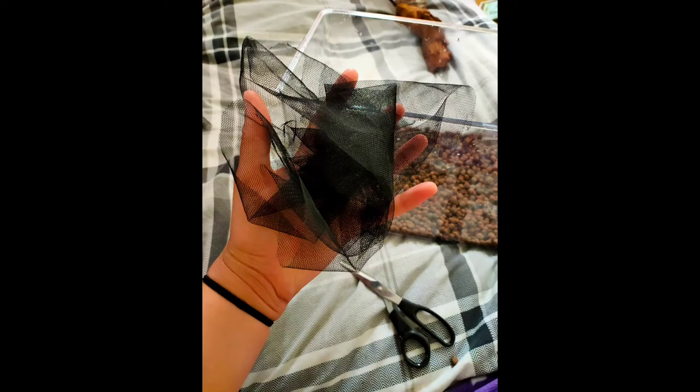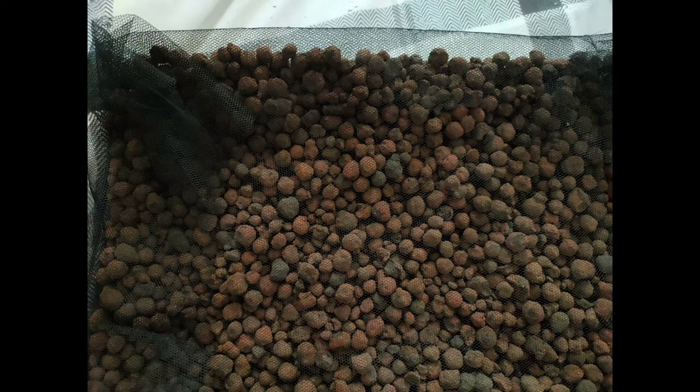And now we've got some black net which we're just going to put in over the clay balls, so when we put the substrate in it doesn't all mix in with the clay balls underneath.